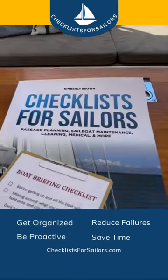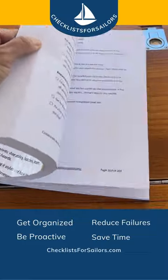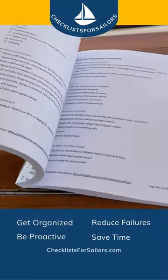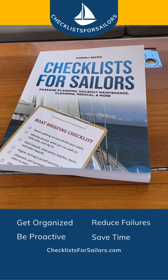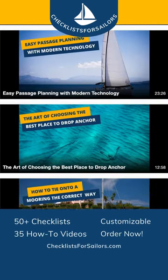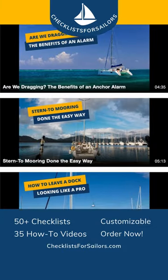From pre-departure preparations to spares to carry on board, weather considerations to passage planning essentials, Checklist for Sailors has got you covered. Imagine the peace of mind knowing that you won't overlook any crucial steps. With our easy-to-follow checklist and how-to 'Look Like a Sailing Pro' video library, you'll sail confidently, making your journey safer and more enjoyable.